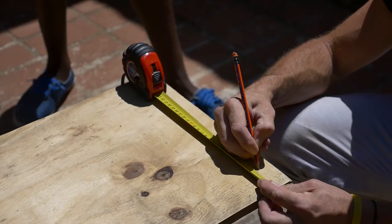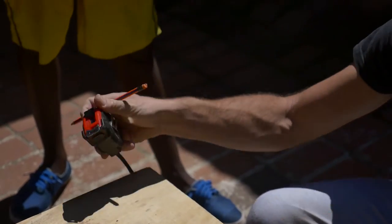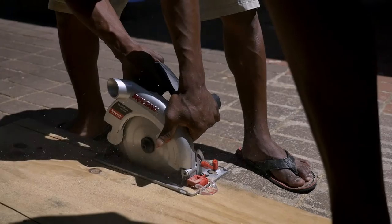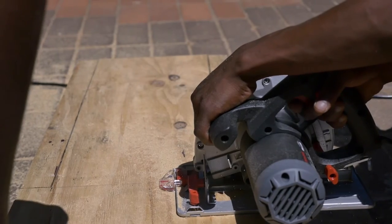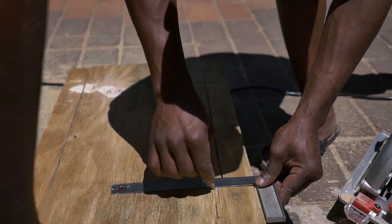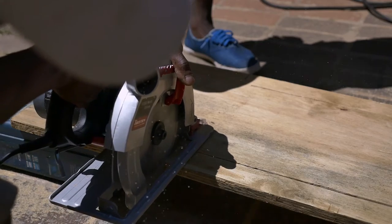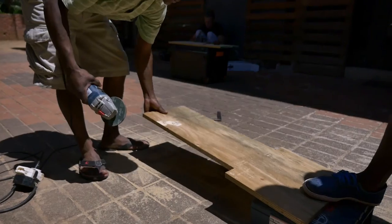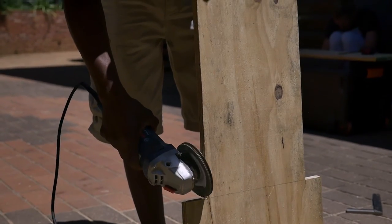Take board B and make a mark 50mm in from the edge as we did with board A. Take your straight edge and extend that line down the length of your board. Make those cuts, then take a grinder and sandpaper to neaten up the cuts and take all the rough edges off.